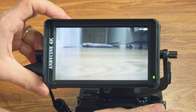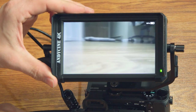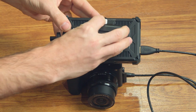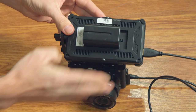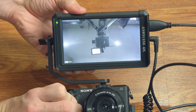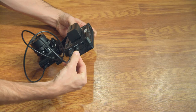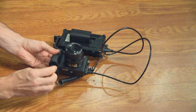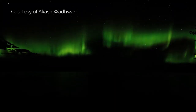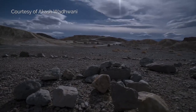Another great monitor very similar to the Small HD Focus is the monitor from Andy Cine. It's only $179 — way cheaper — and has a lot of the same functionality. The only real difference is that it's not as bright, but it's still great for working outside in sunlight. It comes with a sunshade and a dummy battery so you can also power your Sony a6500 using the monitor's battery.